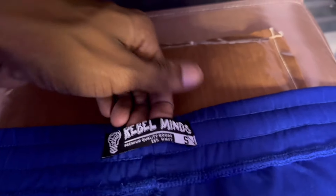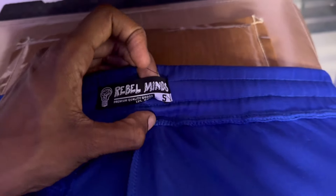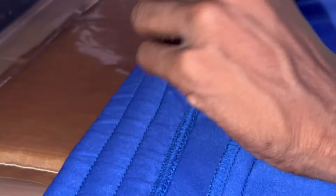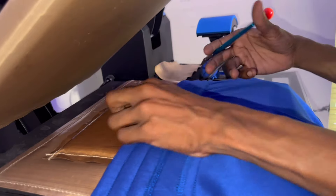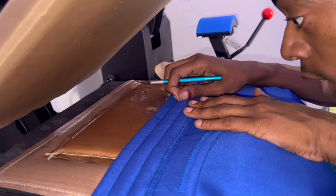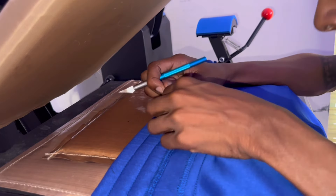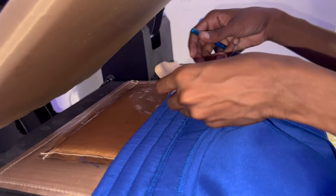We're going to clip this out, take this on up out of here, and replace it. I'm going to show y'all how y'all can make a dope tag. I do this with all my sweatpants, honestly with jeans too. We got all that threading clipped out. You don't want any extra threading going up under the new tag we're about to put in, so I'm just trying to make sure I got it all cleaned up.